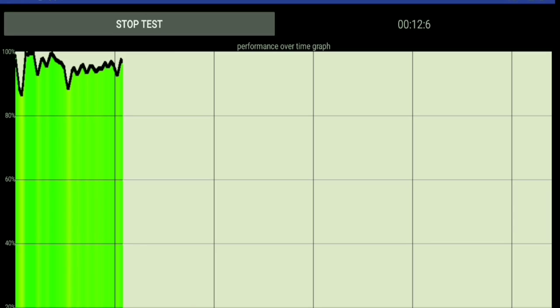Thank you for clicking. This is a generic video that shows a little bit about thermal throttling.